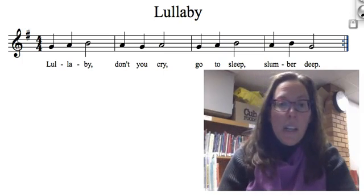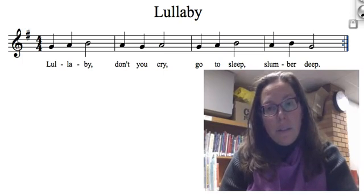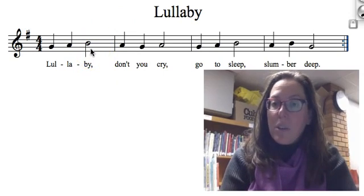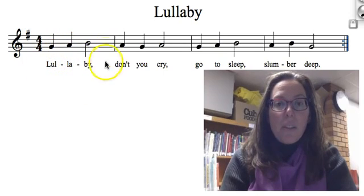Please notice that the rhythm goes ta, ta, two, ta, ta, two. That empty note that I'm pointing to right now that's not filled in is a half note. You're going to hold it twice as long as these notes right here that are filled in.